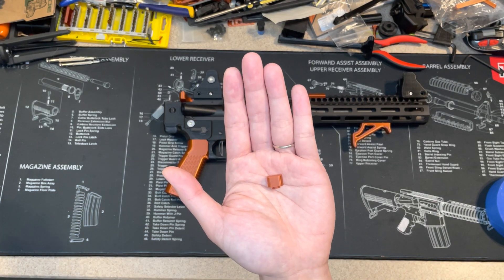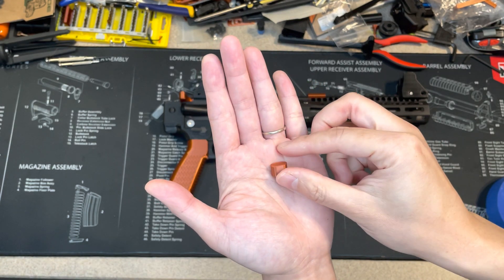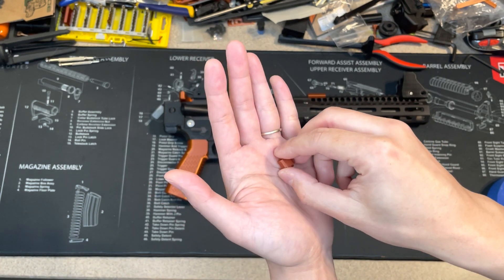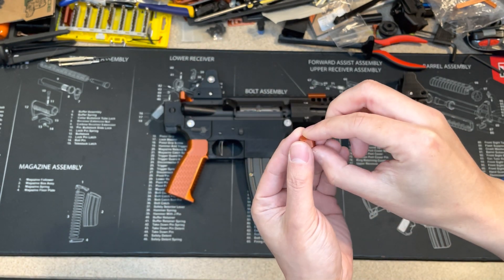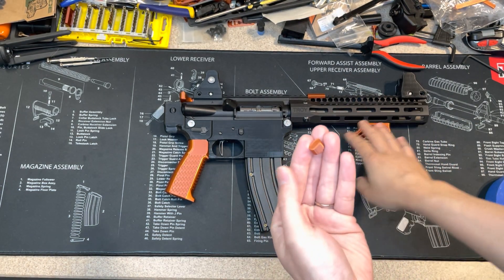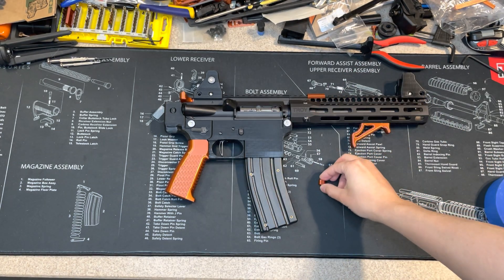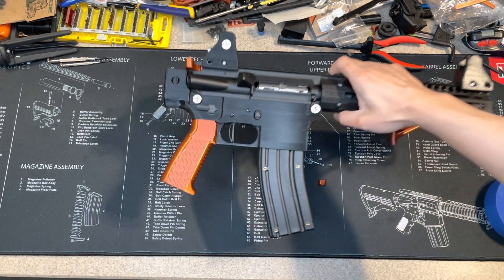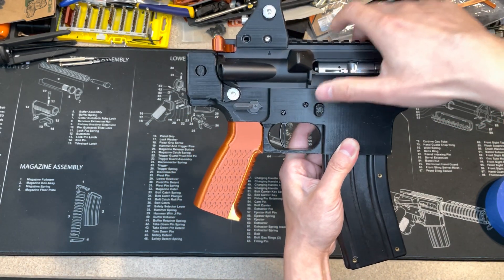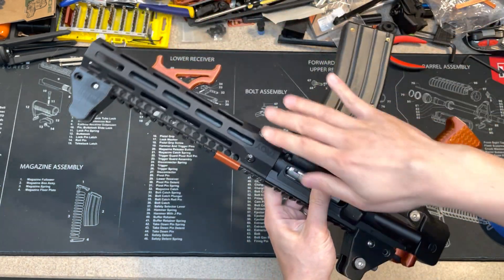I printed a new thing — it's a magazine release button. I used the same color to match my other accessories, the 3D printed accessories on my AR22. Let me show you the new spec one — it's metal. Nothing wrong with it, I just want to try to match the color.